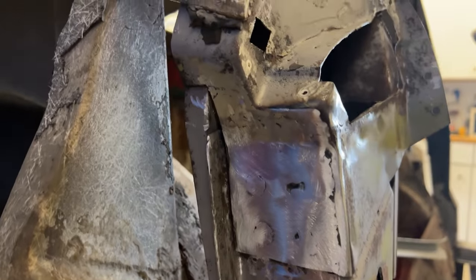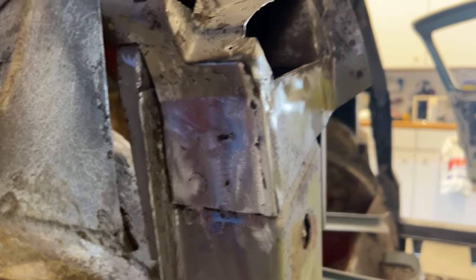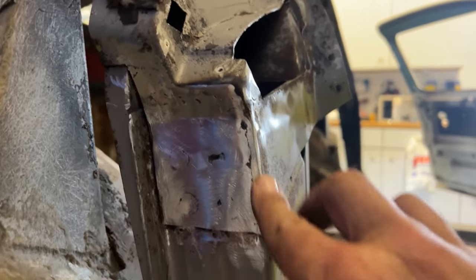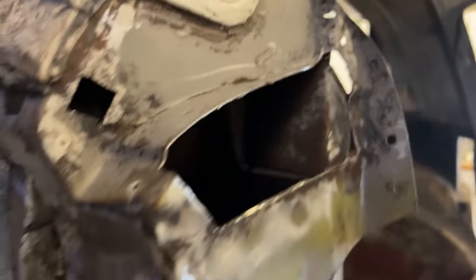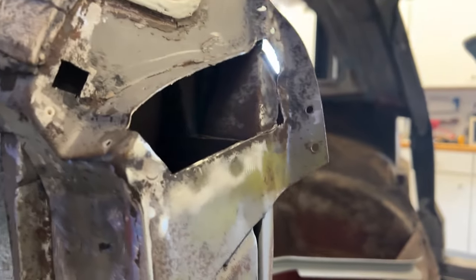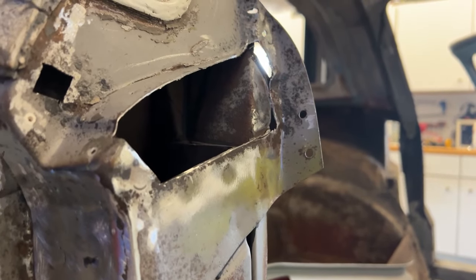I got this piece all welded in and blended in. I've got a little bit more fill to do right here, but otherwise it looks great. So I'm working on this patch, and then of course that's going to take a little more fabrication for that piece. But yeah, it's coming along.